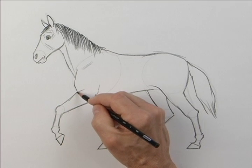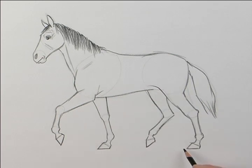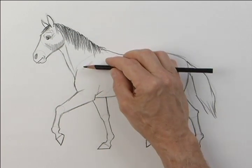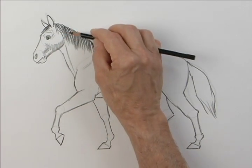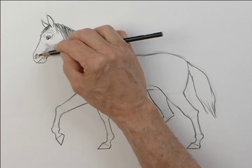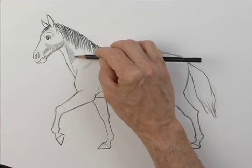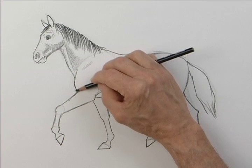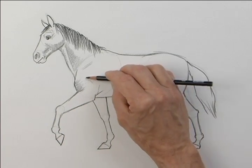Horses are very social animals — they like to have companions and companionship. I like using the side of my pencil. By using the side of the pencil, I'm able to blend and cover a large area and create soft tones. Some shading on his neck, just like that. Shading will help give this horse some form and shape around his chest and his shoulder there. Starting to take shape, isn't it?